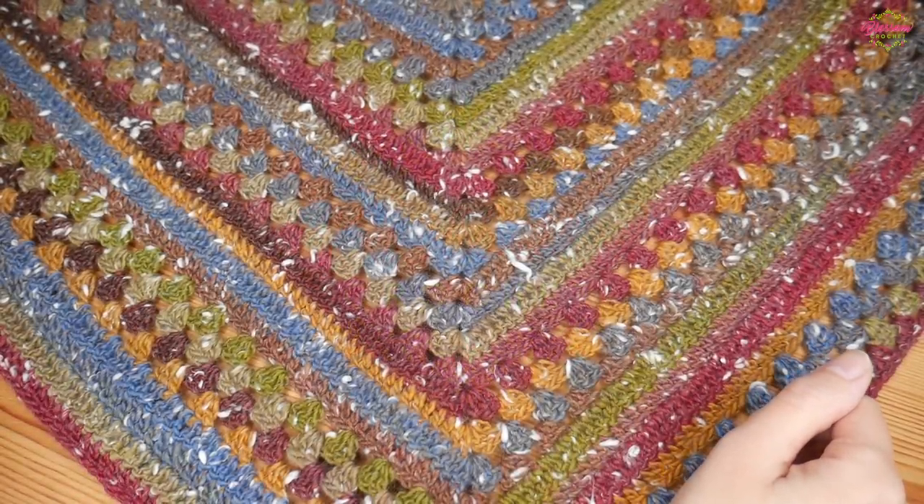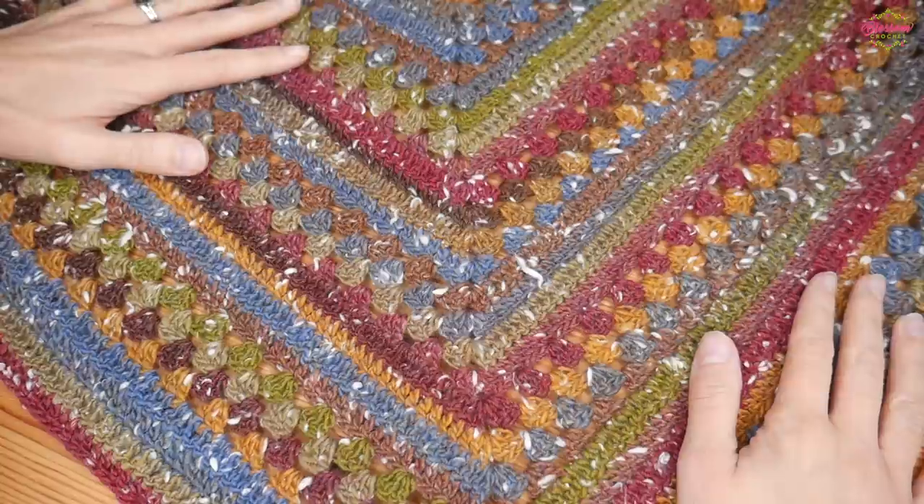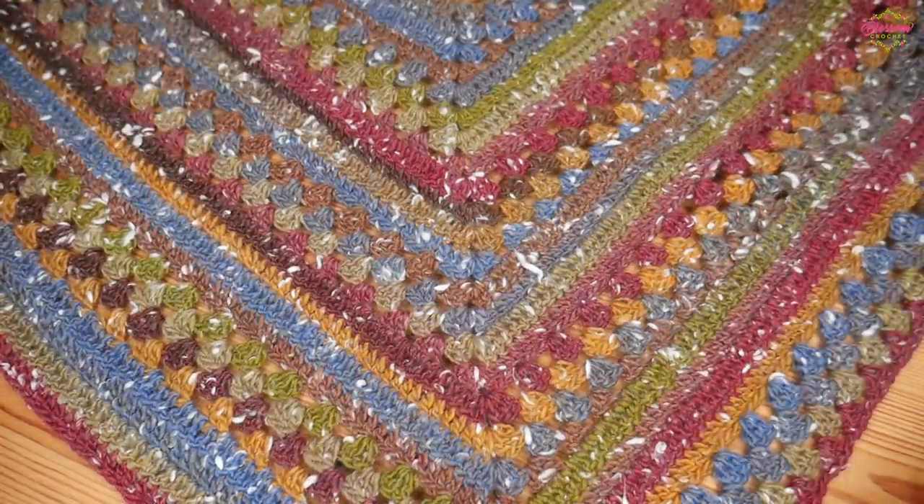Hi there everybody and welcome back to the Blossom Crochet channel. In this tutorial I'm going to be showing you how to make this beautiful granny merge shawl.